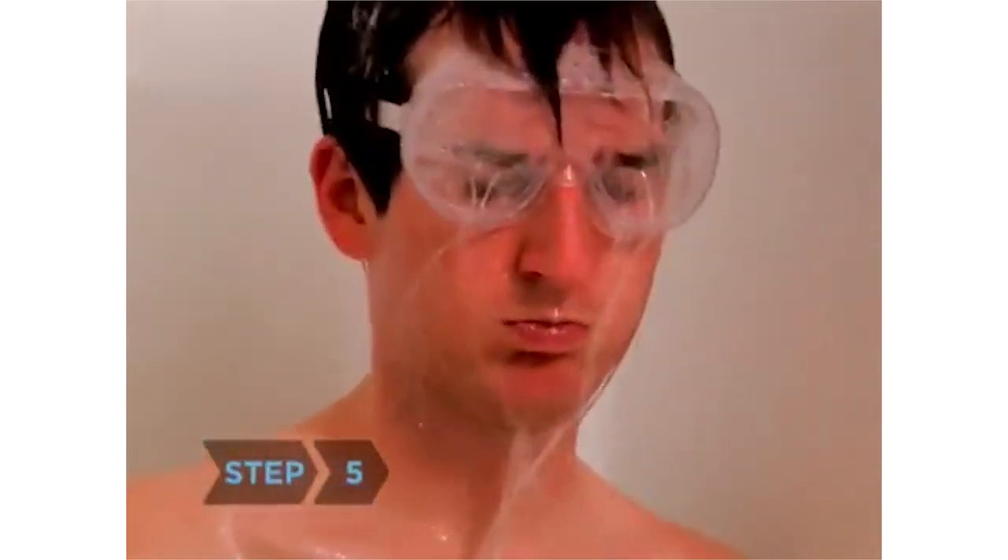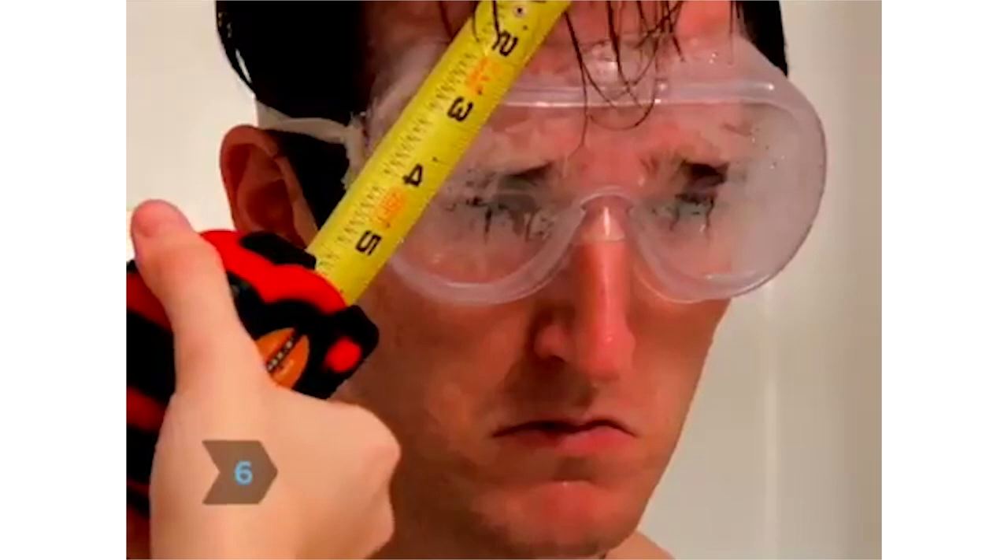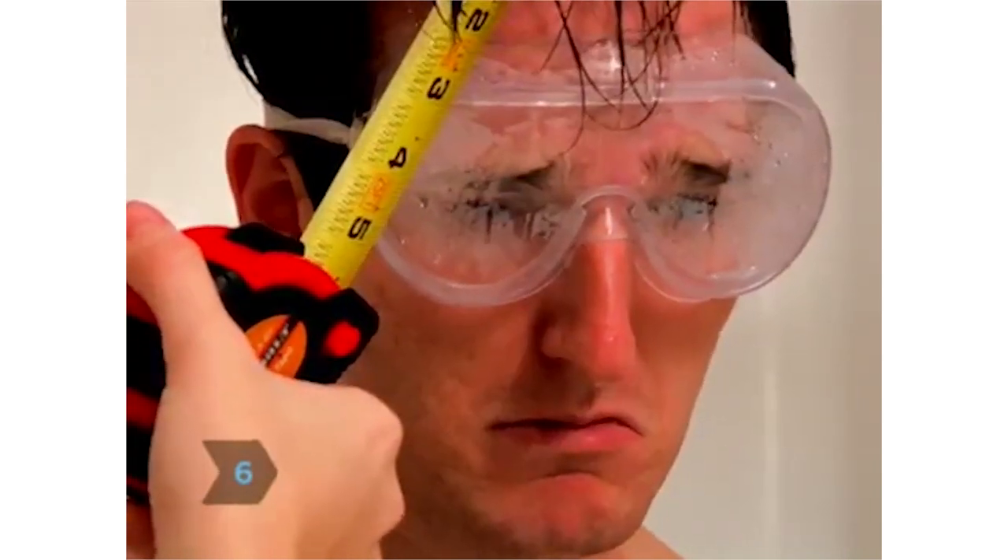Step 5: Rinse for exactly 22 seconds and repeat. Step 6: Apply a little less than half a teaspoon of conditioner to short hair, a bit less than one teaspoon to medium-length hair, and a little over one teaspoon to long hair — that's 2, 4, and 6 milliliters respectively. Step 7: Work conditioner through your hair with a wide-toothed comb. Leave on for 57 seconds, then rinse for 22 seconds.